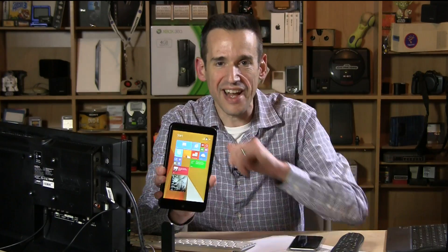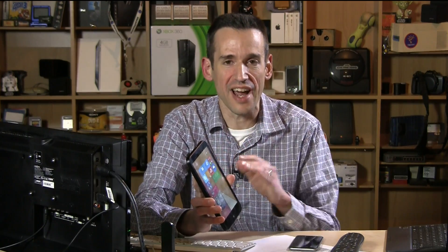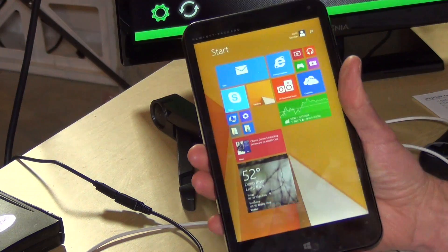Hey everybody, it's Lon Seidman and we're back with the HP Stream 7 $99 full Windows tablet. I was very excited about the fact that you could run real Windows applications on a $99 device, but a lot of people have been writing in saying, what about all the mobile apps and the modern UI and everything else? So we're going to take a look at that right now and see how it does.